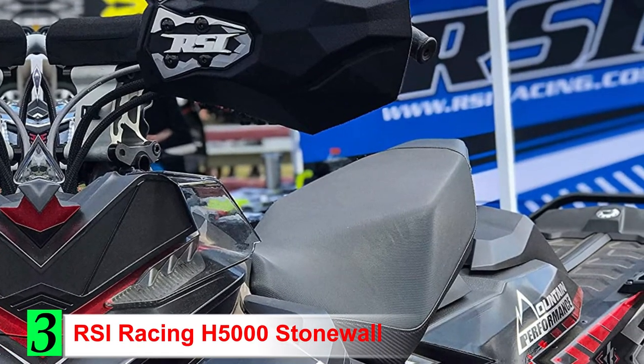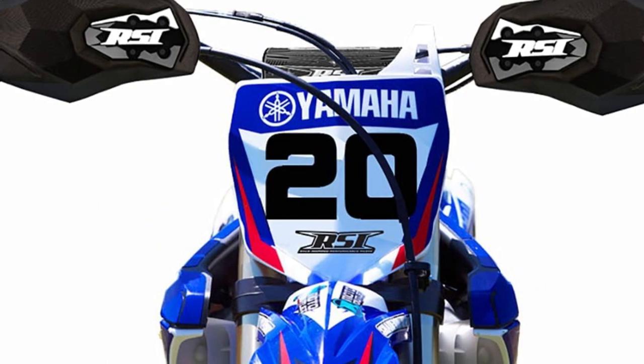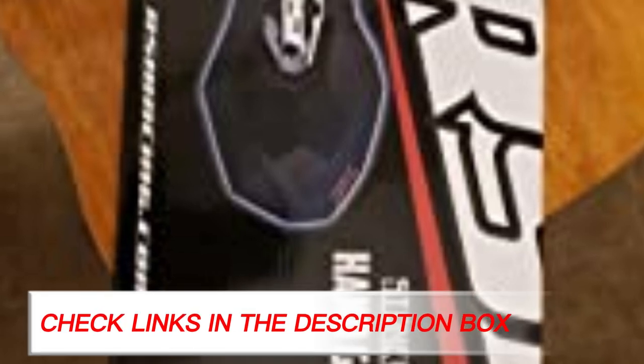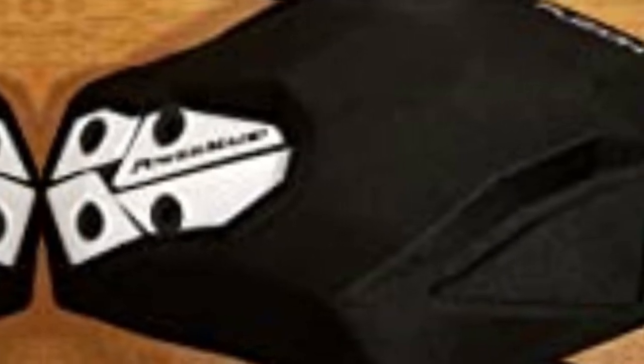Number 3: RSI Racing H5000 Stonewall. For a full kit option with an included mounting bracket that makes installation a breeze, the RSI Racing H5000 Stonewall kit is another top option. These guards are made of a unique technology that allows them to be flexible enough to bend without breaking, while still giving you great impact resistance when you need it. This is made possible by a high-density foam construction that is also very durable. They won't crush or warp, even if you flip your sled or use them for years.